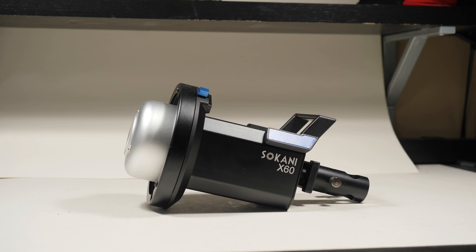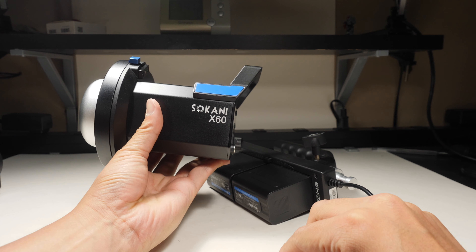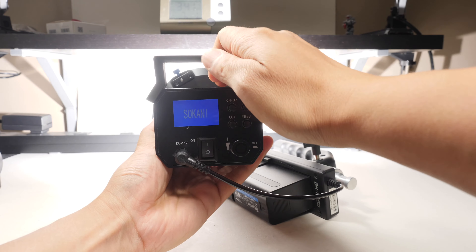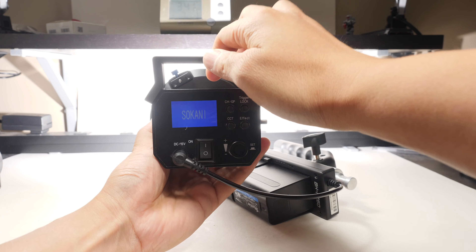The Sakani X60 version 2 is in an odd space. It's in the middle ground, taking some awesome designs from the Nanlite Forza 60, including its portable battery accessory, while also having the robust yoke of the Godox SL60. The only problem is the LED shifts towards magenta, but actually lands the skin tones right on the line.